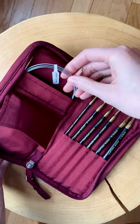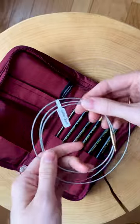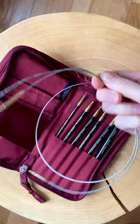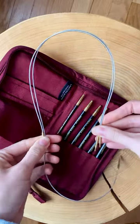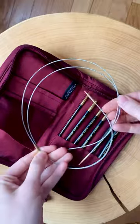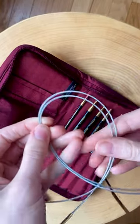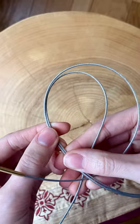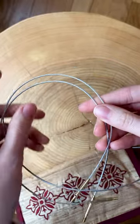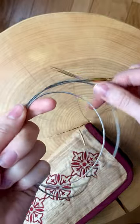Another reason I wanted this particular set, in addition to the ebony material, was the swivel cords. It comes with two cords — let me carefully open them up. They are two different lengths; this one is quite a bit longer and the other is a good size as well. What I love about these is that they're a metal cord coated in a nylon material. I've heard such great things about this material — it's not going to be as crimpy as a plastic cord, which I was using before just to test out and learn Tunisian.